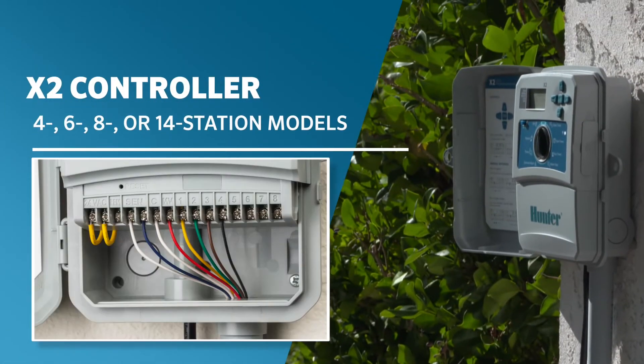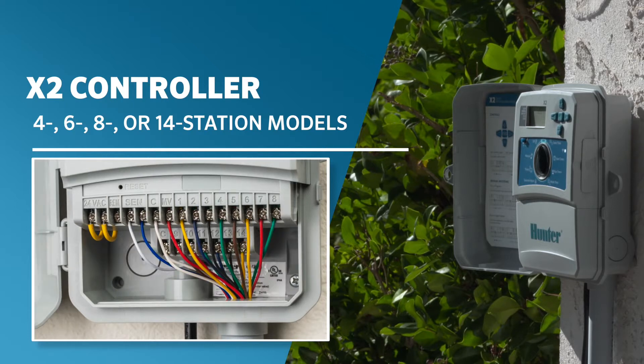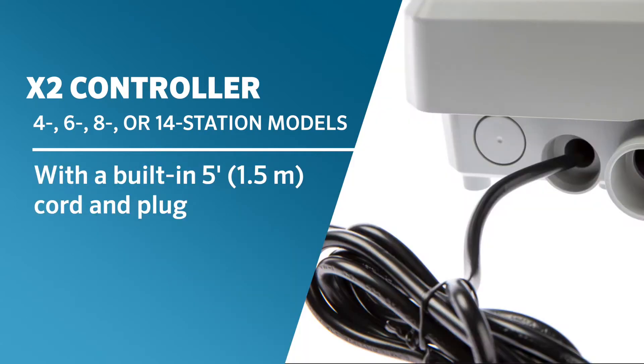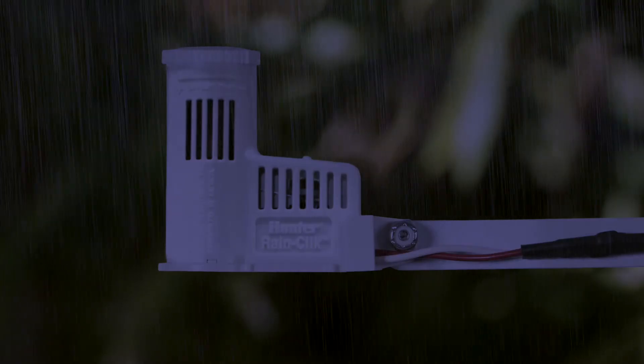The outdoor-rated X2 is available in 4, 6, 8, or 14 station models with a built-in 5-foot (1.5 meter) cord and plug. Install a rain sensor for instant shutoff during rain events.